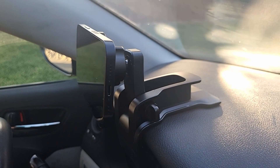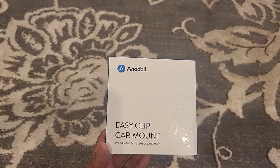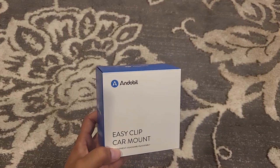What's up everyone. In this video we're going to check out this MagSafe EZ clip car mount from Anderbill for the iPhone 11 and up and most Android smartphones. So let's open the box and check it out.